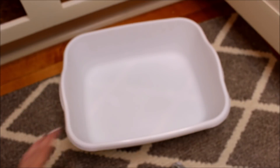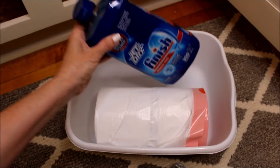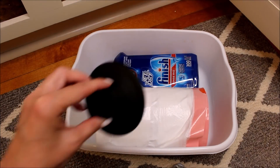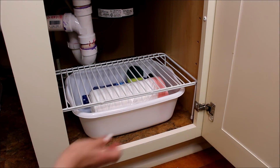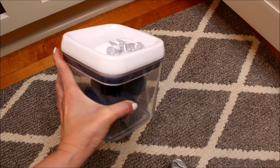I was using these Dollar Tree dish pans to hold my supplies and help work as a drawer under the riser. In this first bin I only have my trash bags, some extra dishwasher detergent, an extra sponge, and a plug for my sink. I use this storage system a lot in my cabinets because it's so simple, inexpensive, and doubles my space.